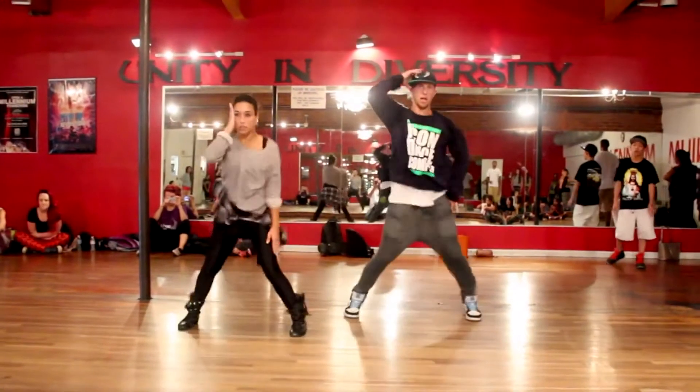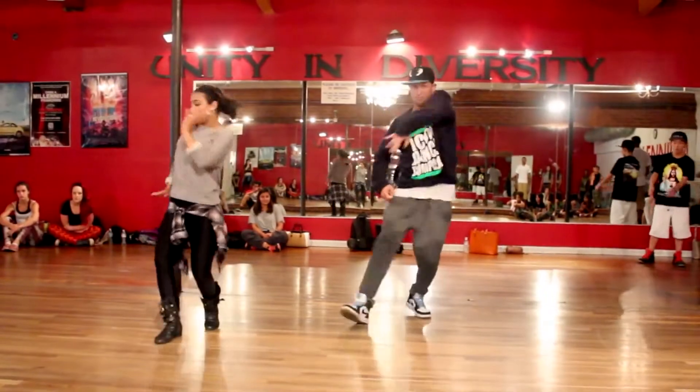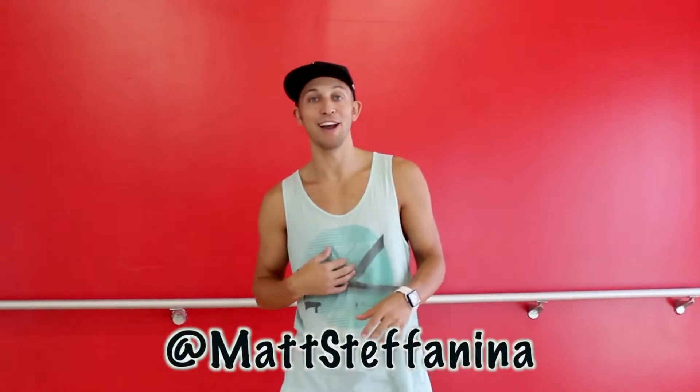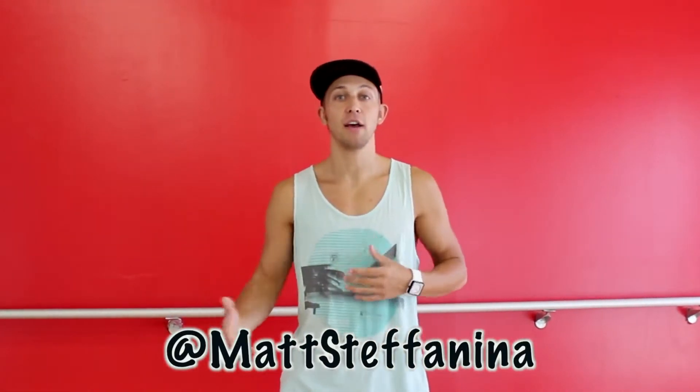Hey guys, this is Matt Stefanina with Dance Tutorials Live. I'm here as usual at IDA Hollywood, and today I'm going to teach you my choreography to Love More by Chris Brown and Nicki Minaj. I'm taping this one today because I got a lot of tweets and messages about — please do a tutorial to Love More by Chris Brown. I want you guys to know that we do check Twitter often. We check the comments, and we really try to give you guys the tutorials that you want, that you're going to learn and upload your video responses.